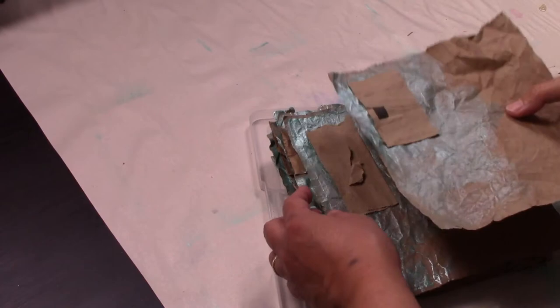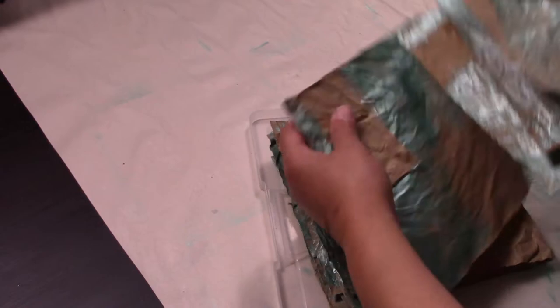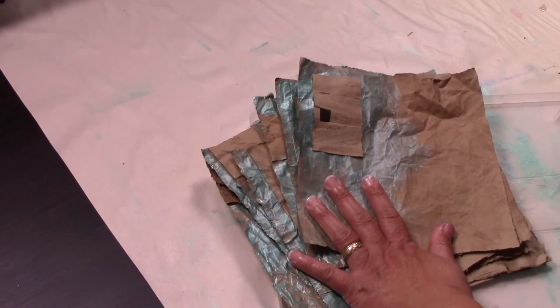This layer is ready, it's all dried, and now I'm going to be playing with the green and this other blue.